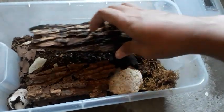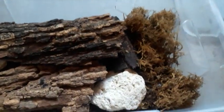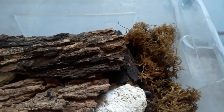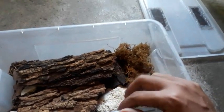They breed really well and multiply so fast. I collected this isopod in a rotting coconut tree when I was collecting some beetle grubs for my tarantulas. I got around 20 plus of them, and after around five to six months, this is the result.